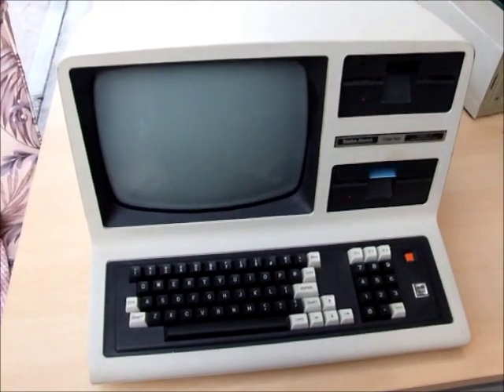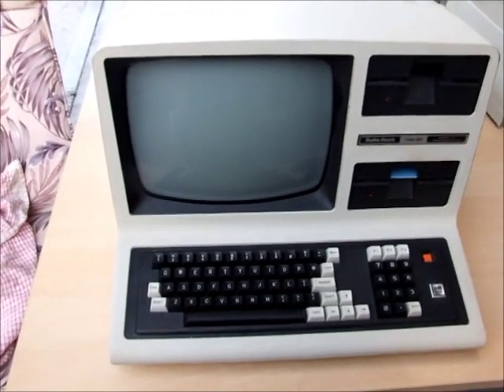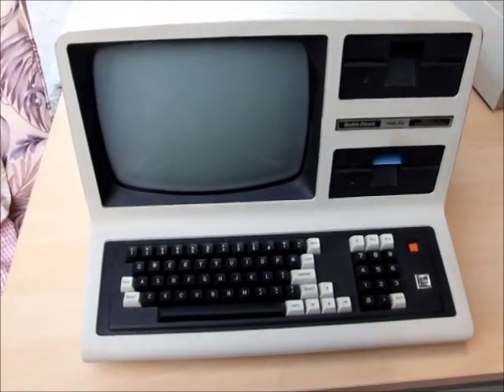Okay buyers, here we go, another one just come in from the United States — a standard 64k TRS-80 Model 4. I'll just do a little boot up for you.